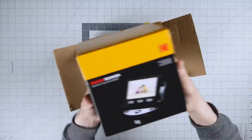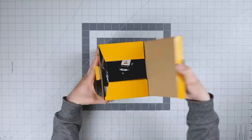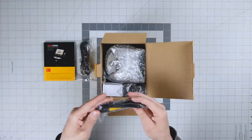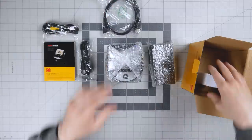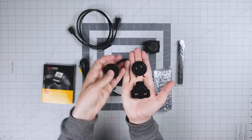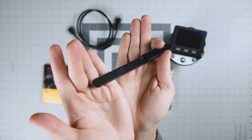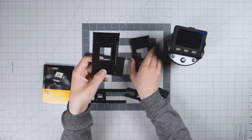The outside is a kind of nice yellow and black color scheme Kodak box design. Once we crack the box open, inside you've got your USB power cable, a TV cable, the Scanza unit, an HDMI cable, plug adapters so you can use it in a variety of regions, this brush foam stick thing to clean the inside of the unit, and the film holders.